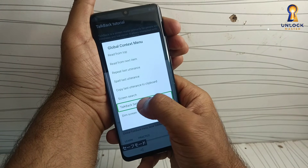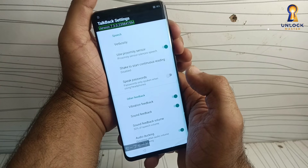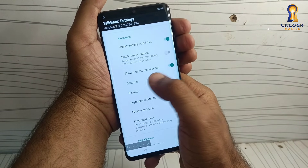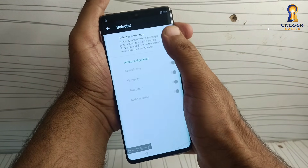Go to Talkback settings. Guys, don't skip any part of the video. This works on all Huawei smartphones. Follow every step carefully.